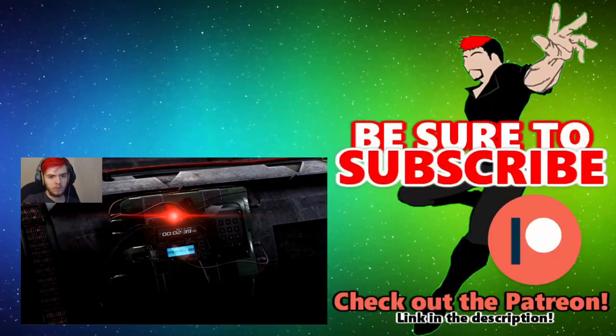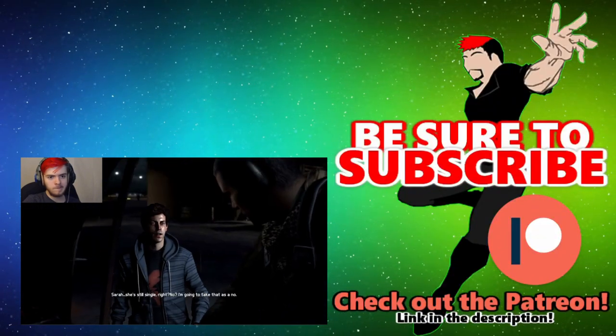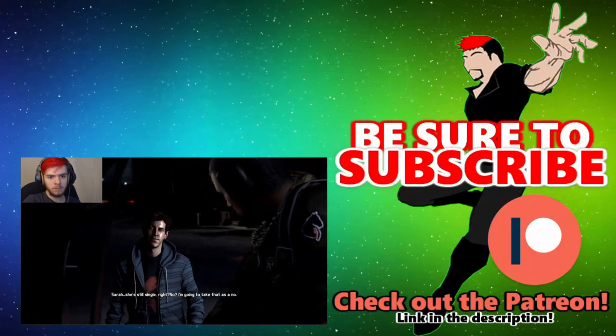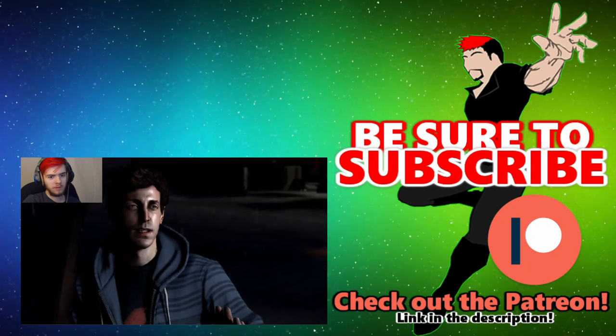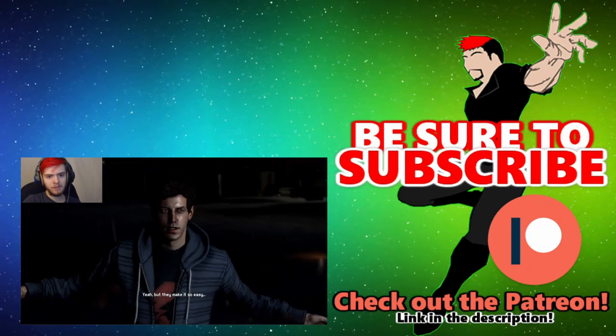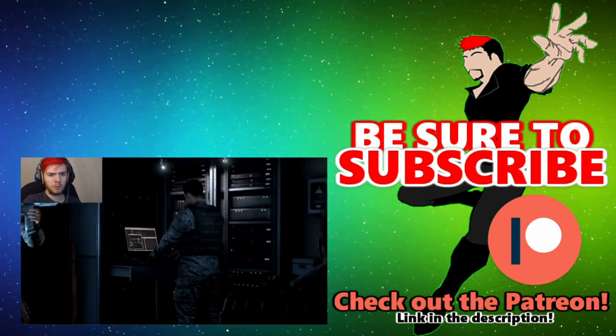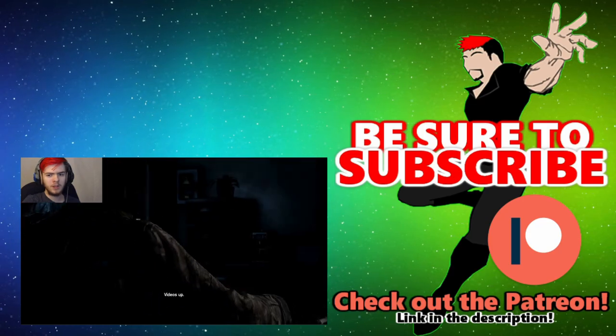So I would definitely recommend getting this. Thank you guys so much for watching — I hope this review helped you out. Please leave a like to let me know, and I will see you guys in the next video. Toodles!